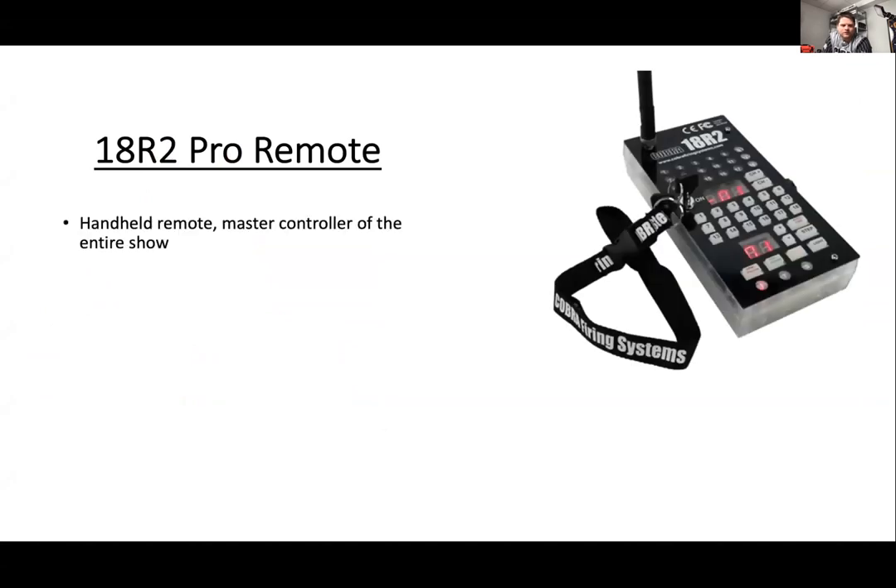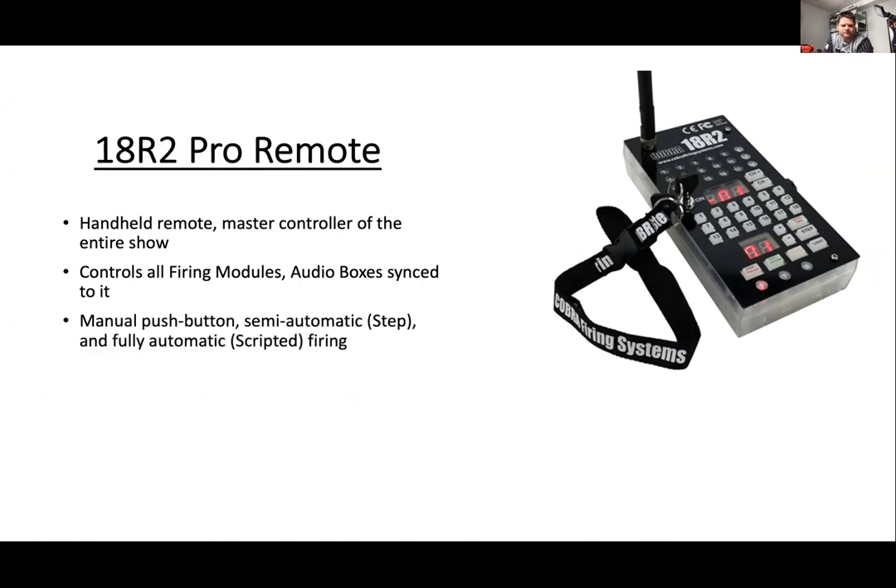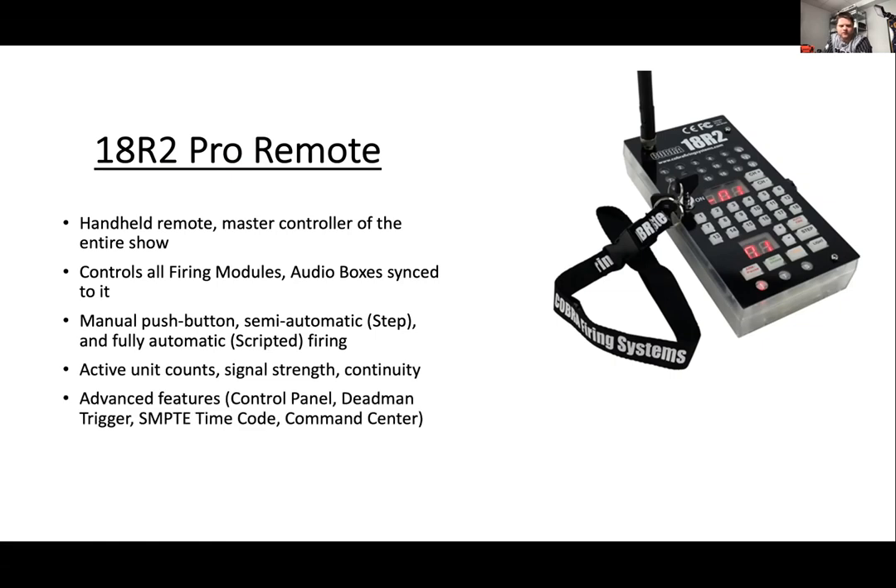We're going to give an overview of the 18R2 remote. It's a handheld remote master controller of the entire show — it controls all firing modules, all your audio boxes, and anything synced to it. You've got a few options in terms of how you fire your show, whether it be a manual push button, scripting, or stepping. You can also check continuity and signal strength from your remote.